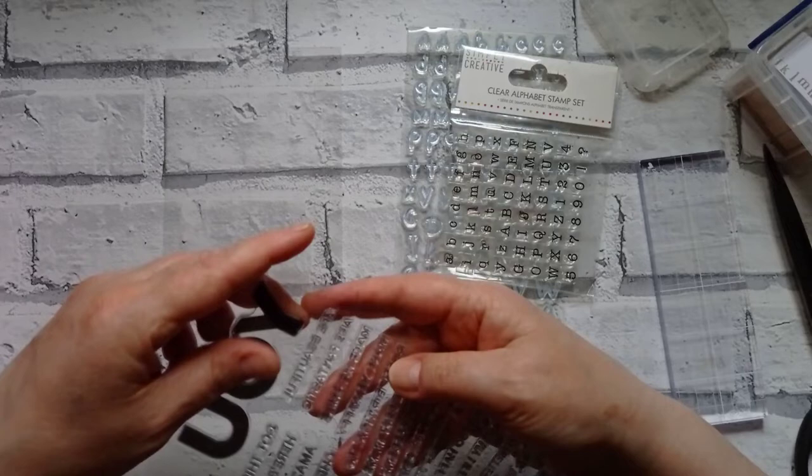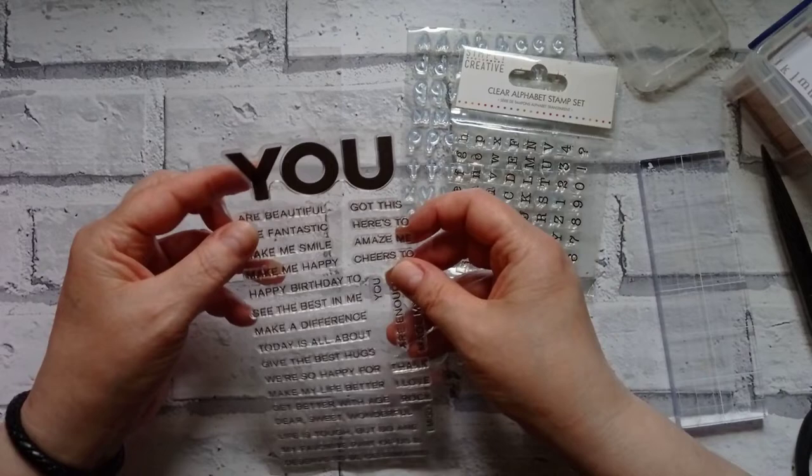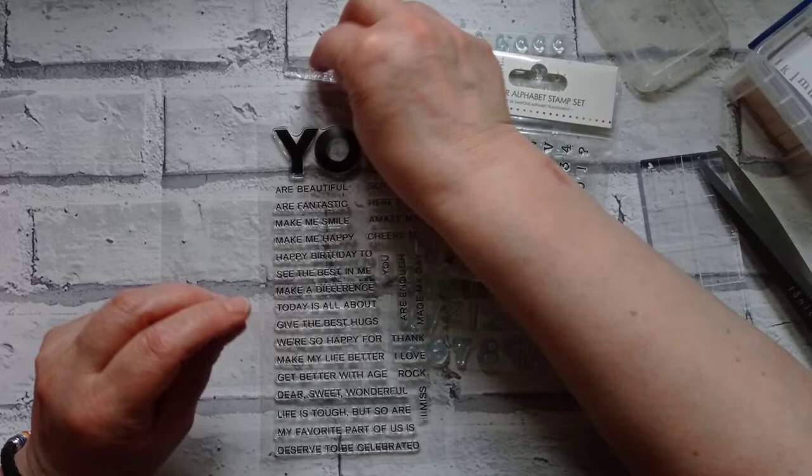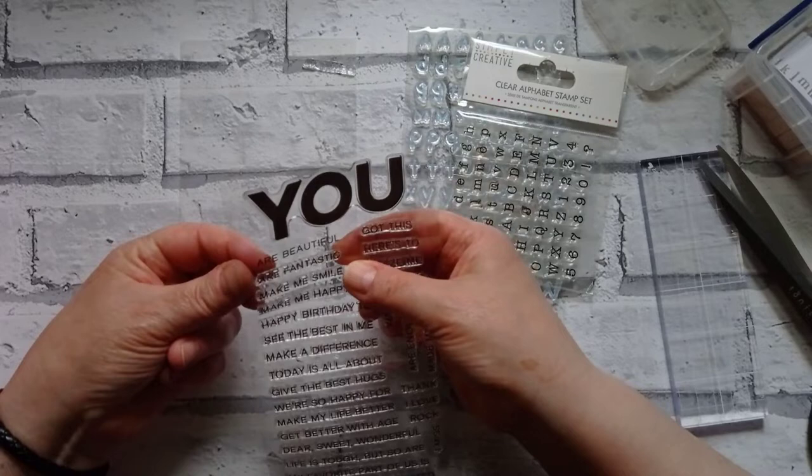These are probably from Amazon, eBay, or AliExpress — couldn't tell you where. So let's go ahead. That one says 'R Beautiful' — I don't want the R, I just want 'beautiful.' So, chop. We've now got 'beautiful.' I'm quite happy with that. We're going to have a load of R's because we've got 'R Fantastic' as well.